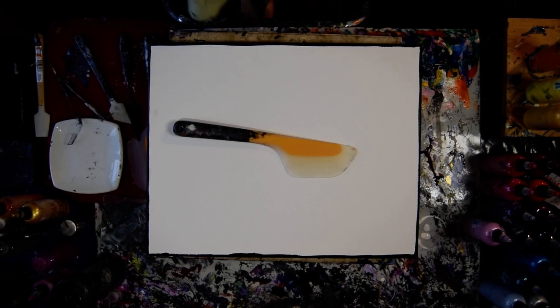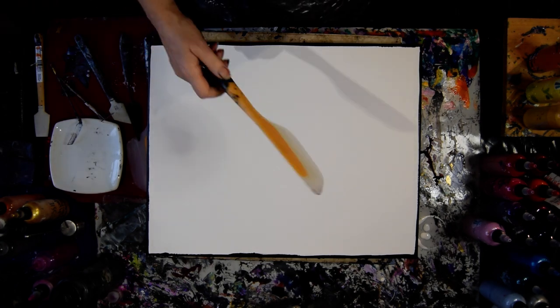Hello again, it's Priscilla Batsell in Spring Hill, Florida at Expressionist Art Studio Gallery with lots of new colors from Prism Pour and a 20% off coupon right underneath the video.